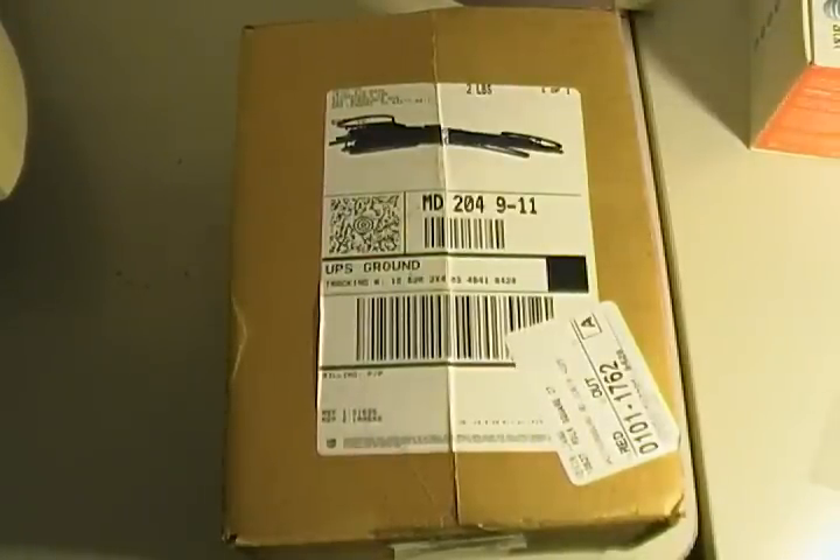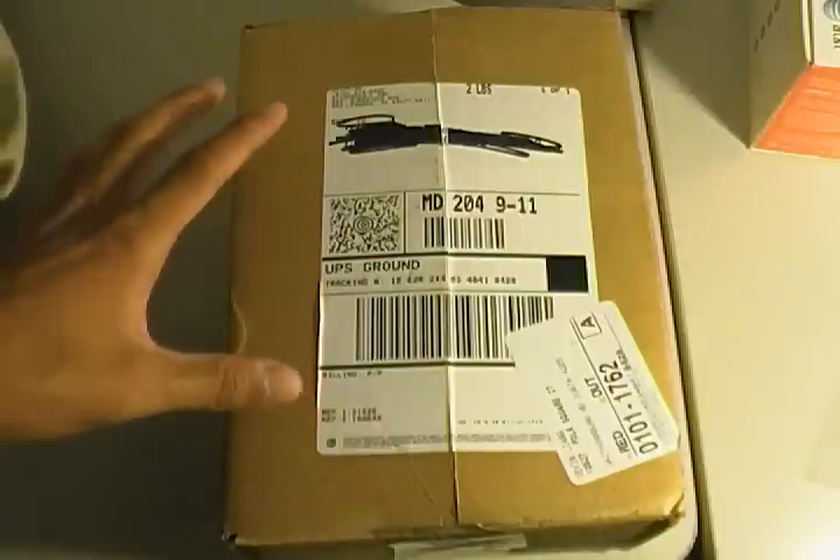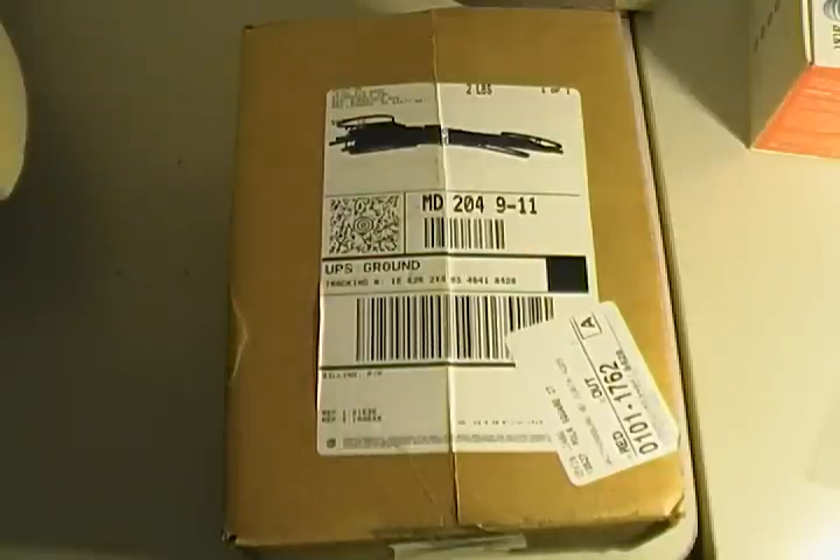Hey guys, it's Kevin and today I have a package from Richard Solo. Thank you Richard Solo, and especially Paul, for sending this out to me — you guys are really kind, your customer service is really awesome. I'm not really sure what's inside so let's get it open.